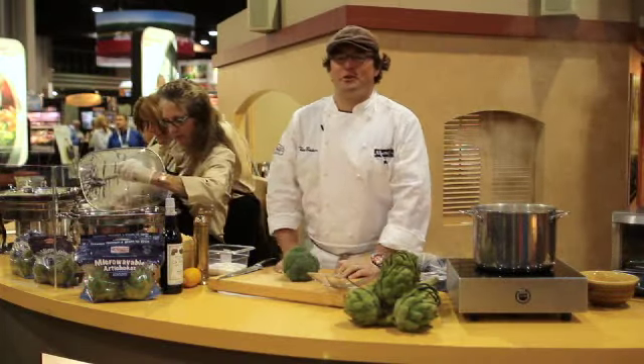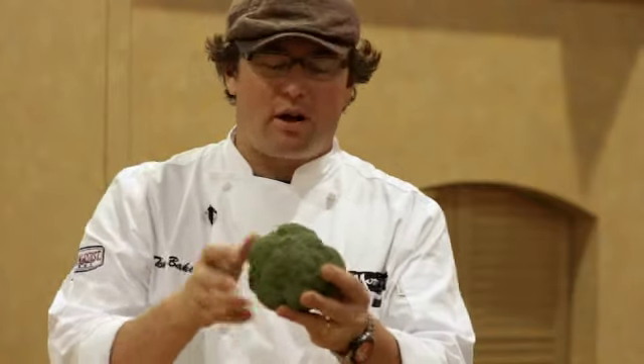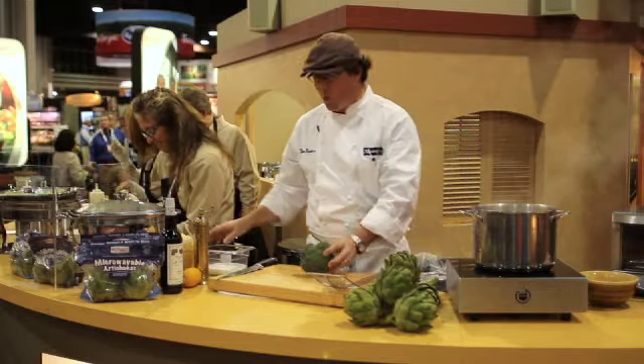Hello, I'm Chef Tony Baker with Ocean Mist Farms with a chef's top tip. Anything grown above the ground like broccoli, green beans, English peas, put into heavily salted boiling water.